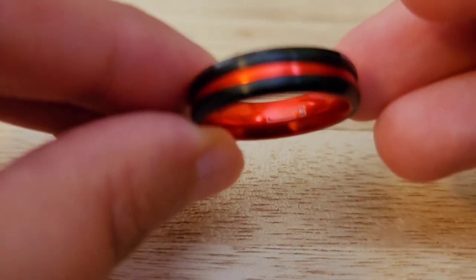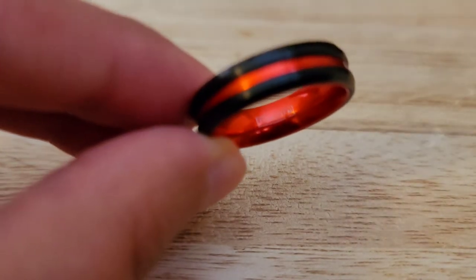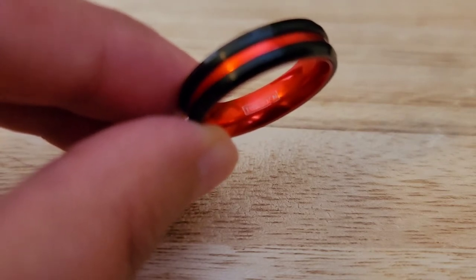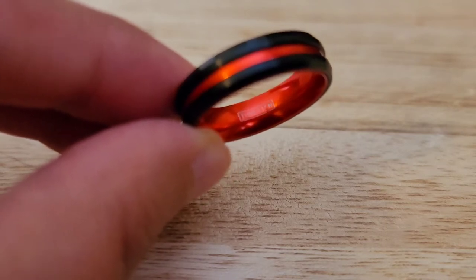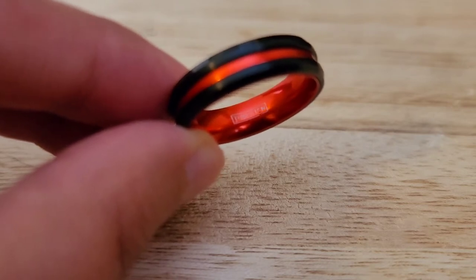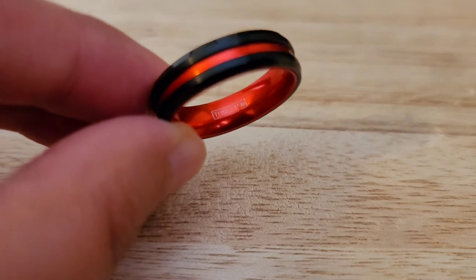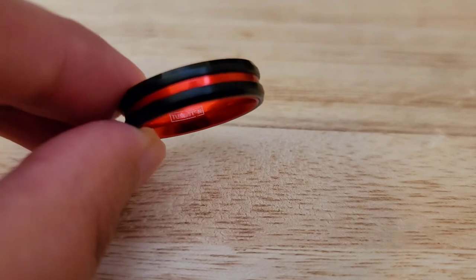The first item I have is a Tunskin ring. This metal is six times stronger than stainless steel. It has a hardness of nine on the Mohs scale — pretty sturdy metal. This is 6 millimeters in width and 5.8 grams in weight. It's a size 10. I'm going to do this for $15. Item number one, $15. Black and red.